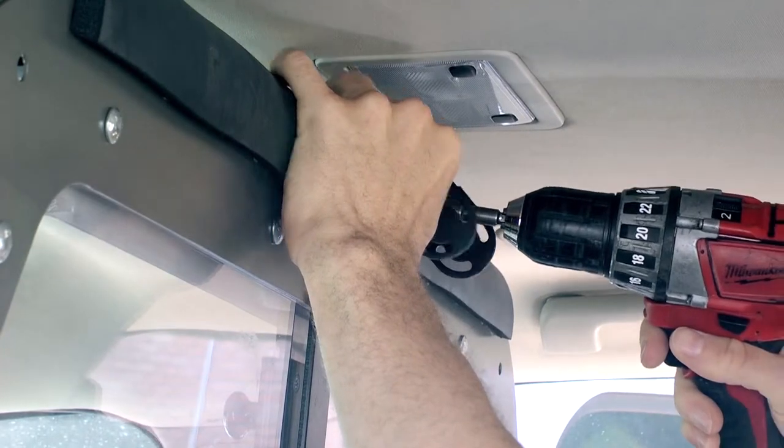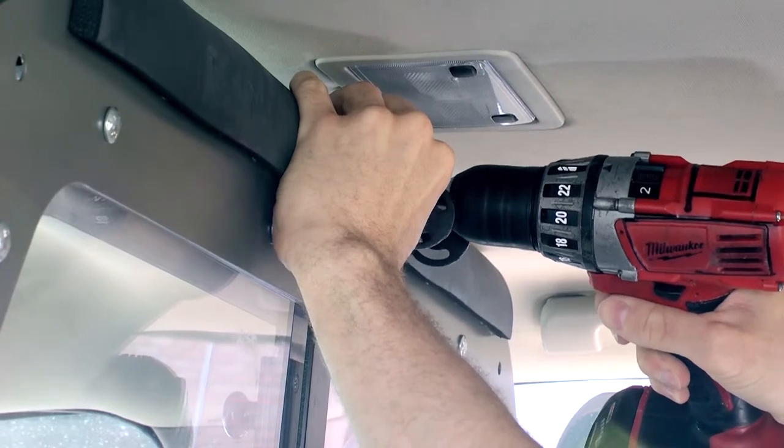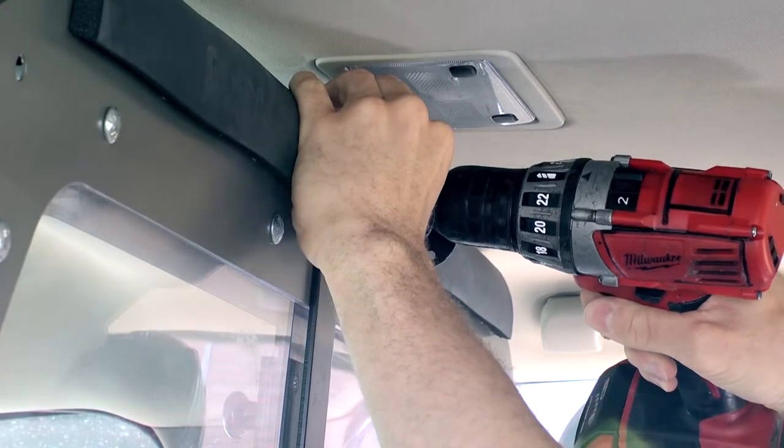Using the provided self-tapping screws, secure the wide-angle camera mount on the vehicle's back seat partition. Be sure the mount is positioned near the top of the partition.